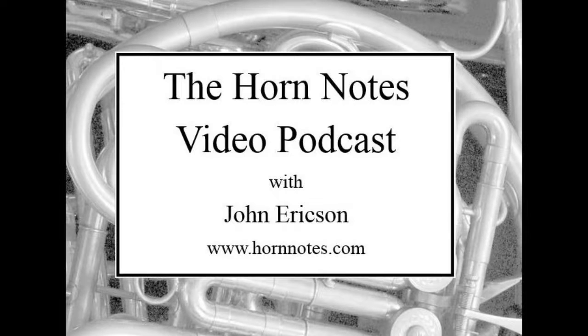Hello, welcome to episode 21 of the Horn Notes video podcast. This is John Erickson at the Arizona State University School of Music. Our topic today is we're going to look at the Brass Gym for Horn.